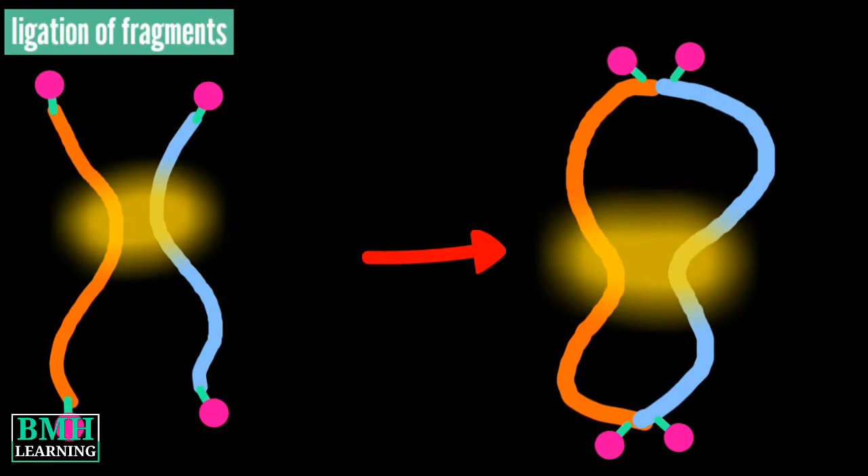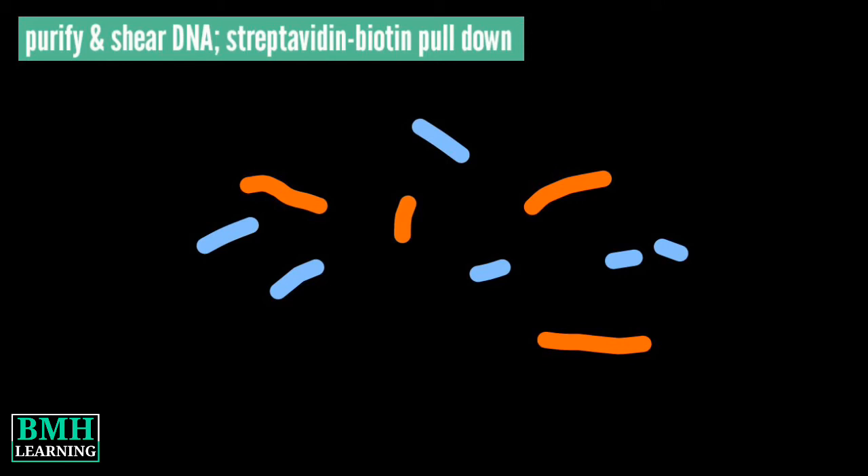Next, spatially proximal digested ends of DNA are ligated, capturing the sequence and structure of the genome. The ligated DNA is then purified, producing pure proximally ligated DNA.